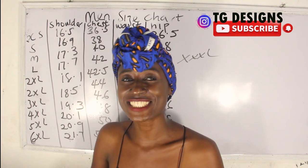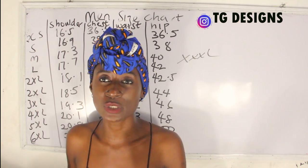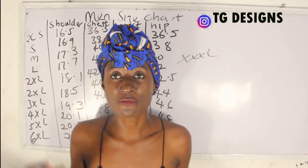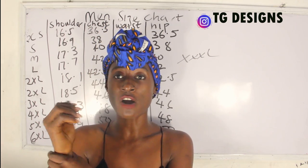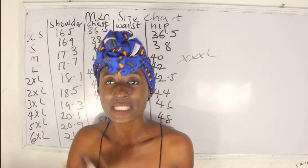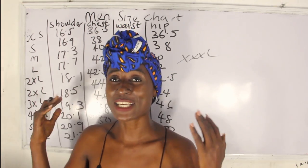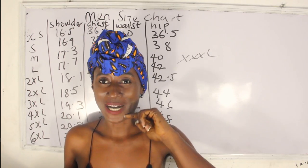Join us on Facebook and Instagram at TG Designs. For the next part of this male size chart series, we are going to cover thigh measurements — which are very important for trousers — plus cuff measurements for male sleeves, neck measurements, and sleeve measurements. I split the video so it's not too long. Thank you so much for watching; drop your questions in the comment section and let's move on to the second part.